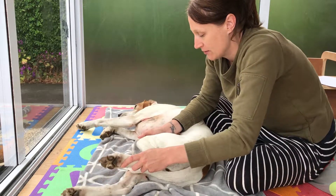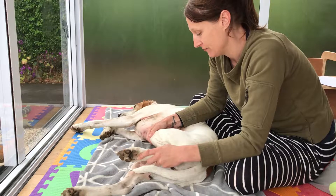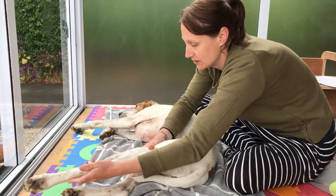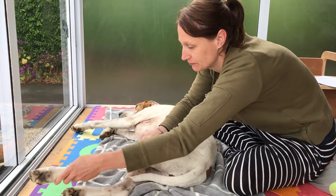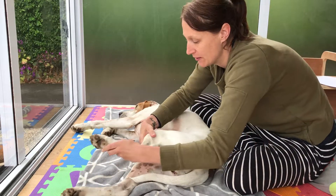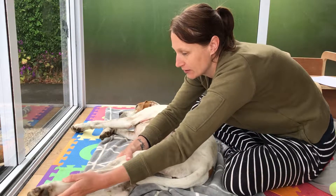Good girl, stifle flexion, stifle extension, hock flexion and hock extension.